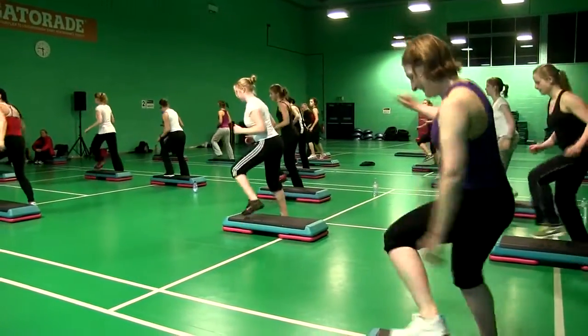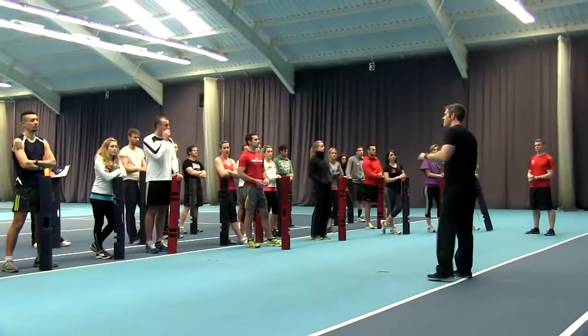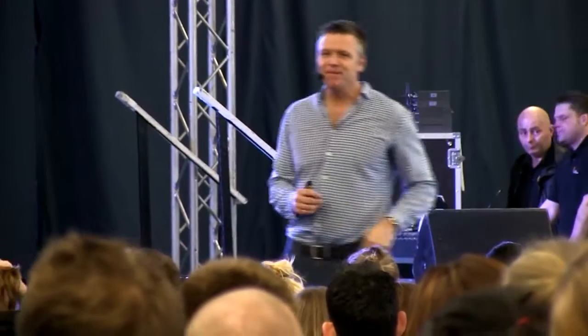Straight back in! Straight back in! I think it's quite working out physically. It's fine. There you go.